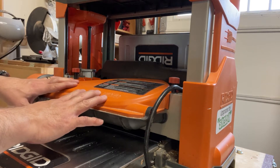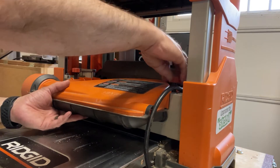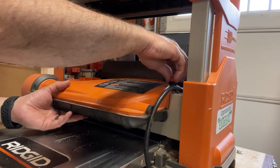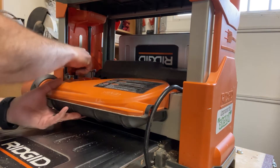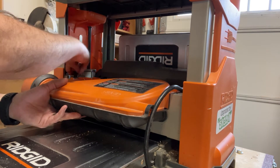So this is the R4330. As you know, this is the same planer that you have, but you are missing this part here — the dust shroud — which on the 4330 is a single plastic piece.